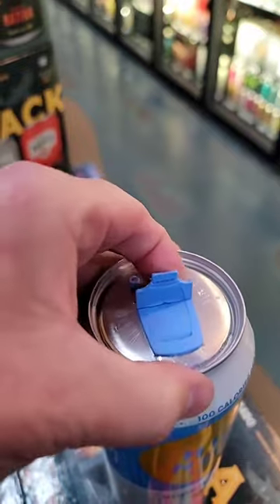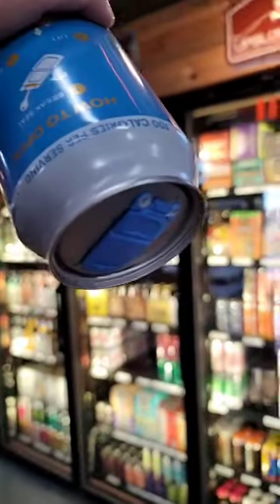Step four is not on there, but I'm pretty sure it's enjoy. What is pretty cool is you can slide this back and reseal it so it won't leak. Perfect for all your summer activities. Cheers.